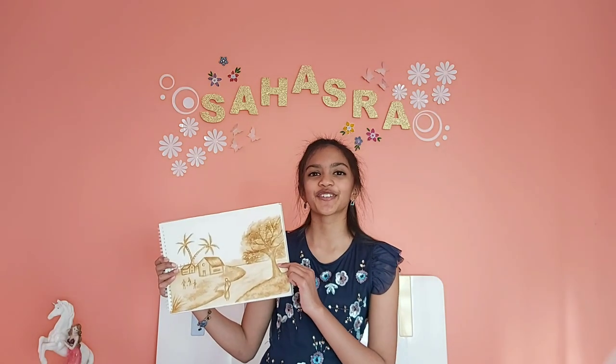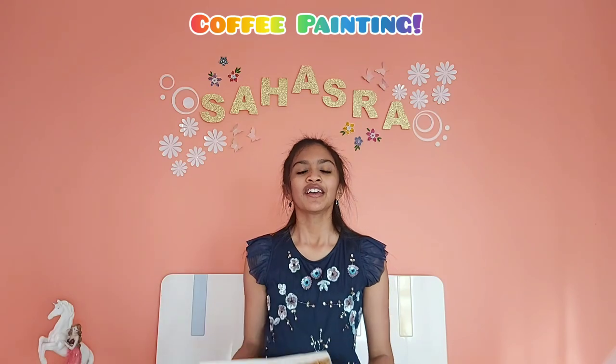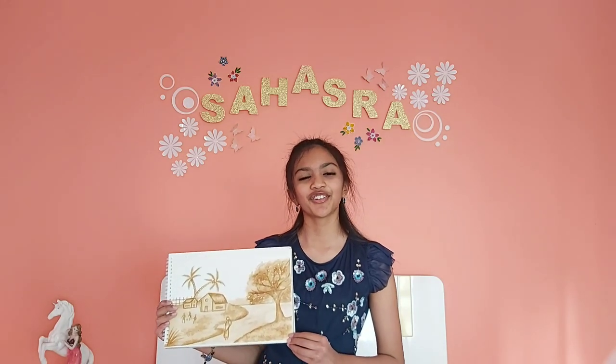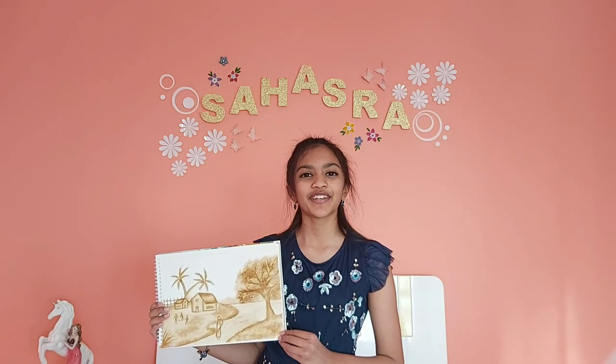Hey guys, welcome back to Thousand Dreams where you can discover yourself. In this video I'm going to show you how to do this copy painting artwork. Copy painting is basically how you paint with coffee powder to give an ancient look. If you have tried any of my art tutorials, don't forget to send me a picture of your artwork to my Gmail account, which will be in the description box below.